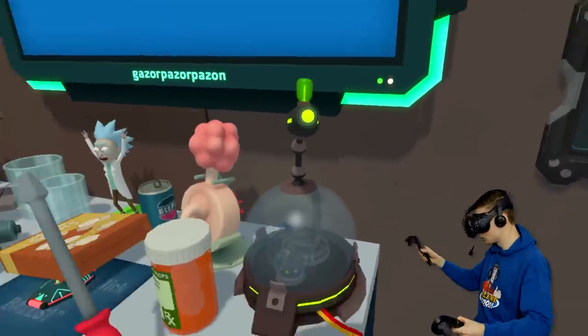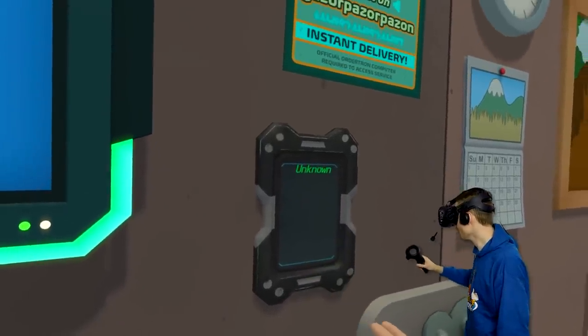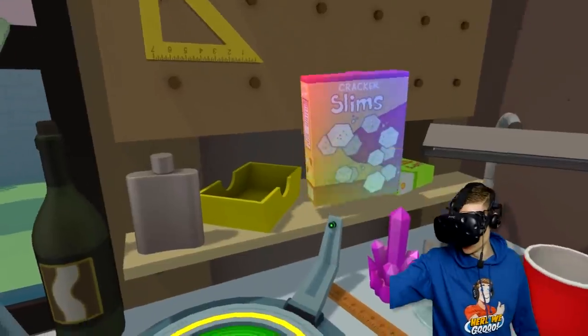Now, we can use this to identify secret stuff. Wait a minute - can I scan myself? Unknown? What do you mean, unknown? It's me, Marty. Well, clearly I am an unknown.